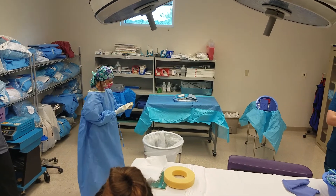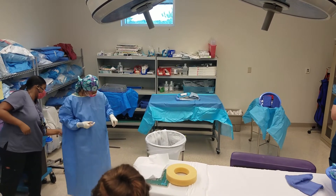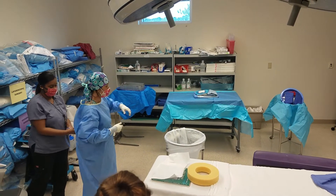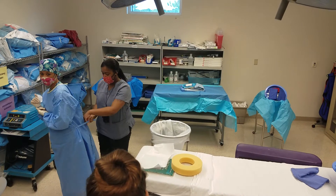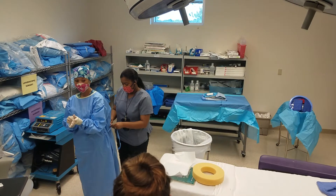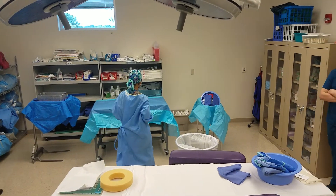All right, ready? What do I have to do first, right? Spin. Finish tying your gown. So if that thing drops, I'll give it to her and she can tie it from the back. All right, so I come in. You guys can do it.